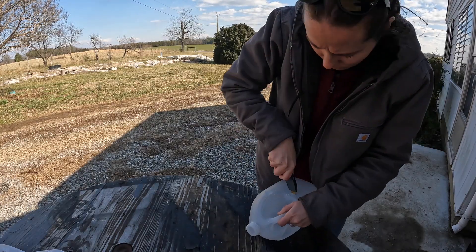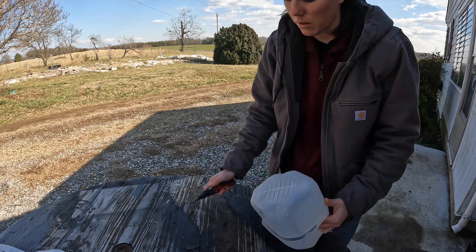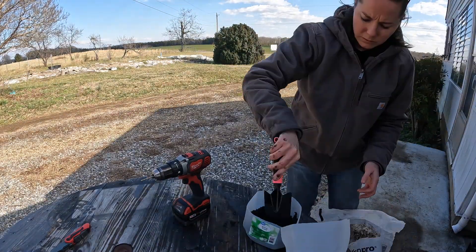I'm going to be making a little greenhouse for some early seed planting, and all I'm using is a water carton. I have my box cutter, duct tape, and I have my drill.